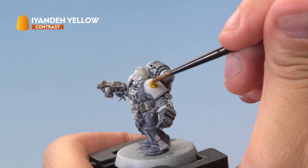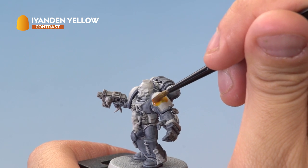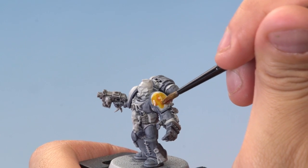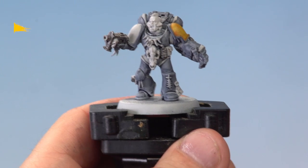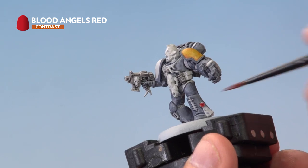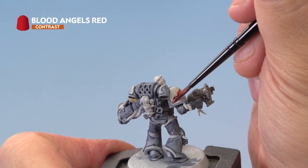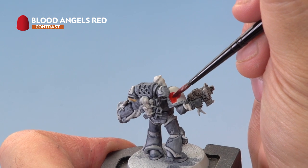Now that the stone and metal are painted, it's time to apply Iandon Yellow to the left shoulder pad. Be as neat as you possibly can here — try not to go onto that Space Wolf armour. Next up, we're applying Blood Angels Red to the wax of the Purity Seal and also to his right shoulder pad. Be as neat as you possibly can, but don't worry if you make a mistake — you can always go back and neaten it up with the Grey Seer paint.